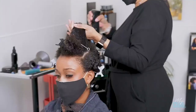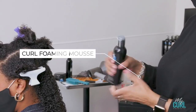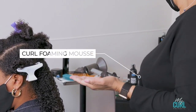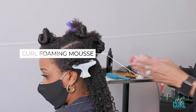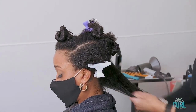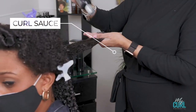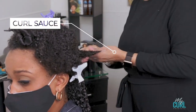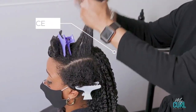For easy application, you can section your hair into four or five sections. I'm adding about a quarter size of our curl foaming mousse to her section, adding a little bit of water to dilute in my hands, and then I'm adding about a quarter size of the curl sauce to the section and defining with my fingers.